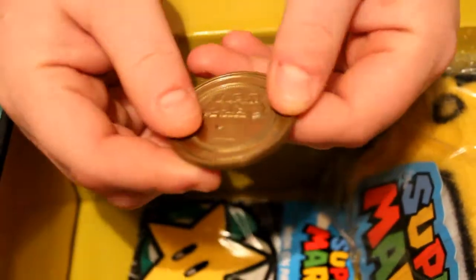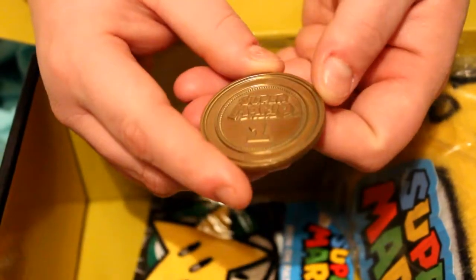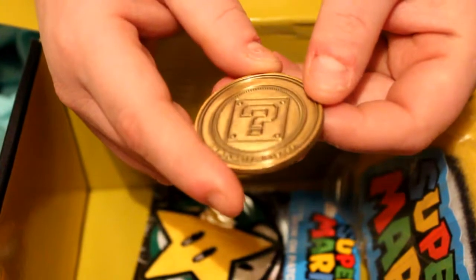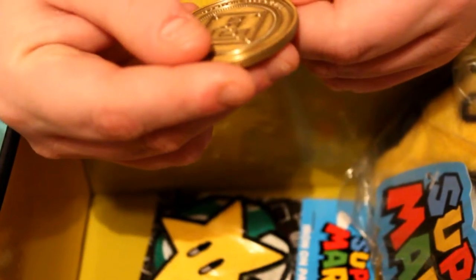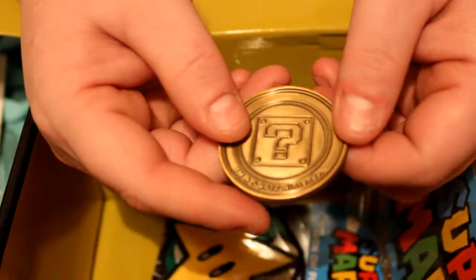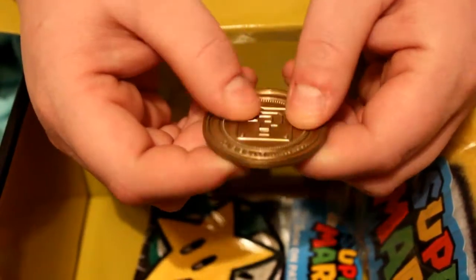Holy crap, it's heavy! So that's gonna be the front of it — it just says Super Mario One. And the other side is a little question mark block, that's so cute. It's just got the Nintendo stuff on it, but it's really cute — I love the little question mark.